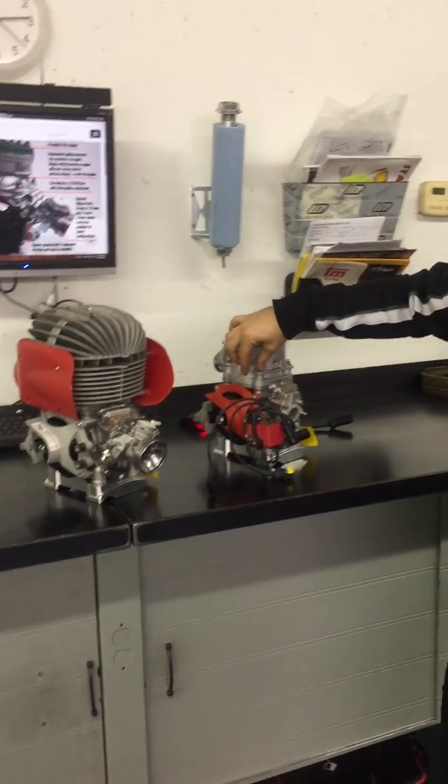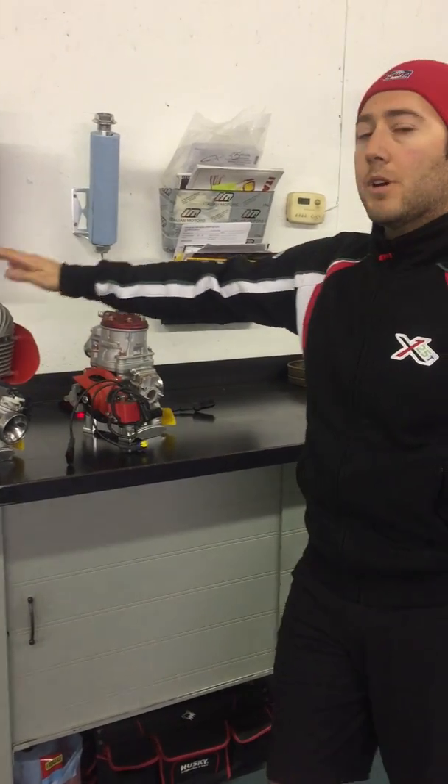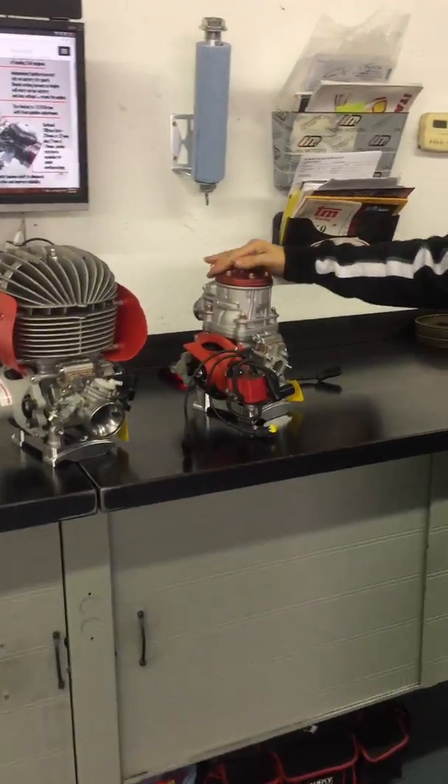So there are a few differences. You'll see the clutch cover and the ignitions will be the same. These are quite new, so you'll see this one does have a different ignition, but the ignitions will be universal.